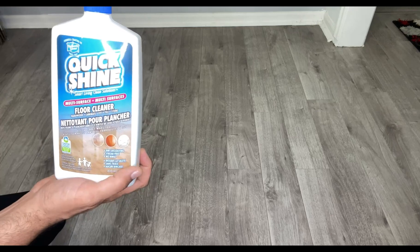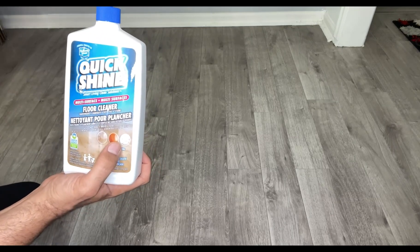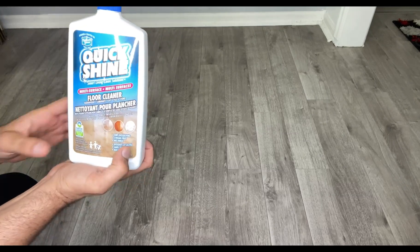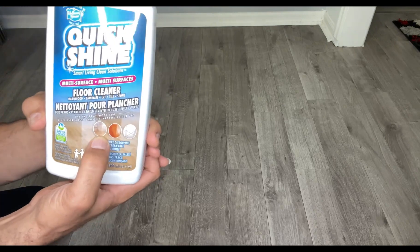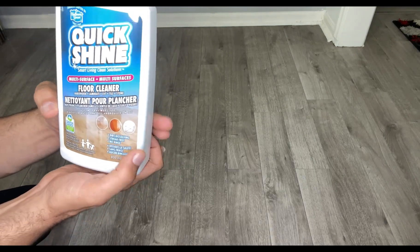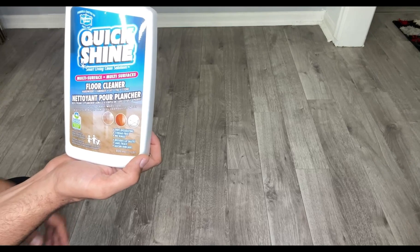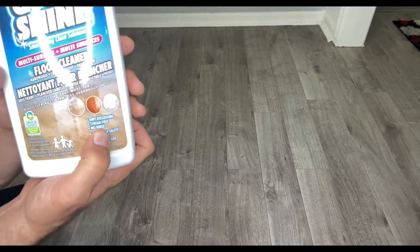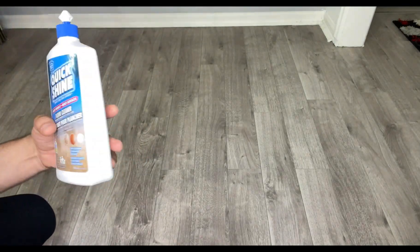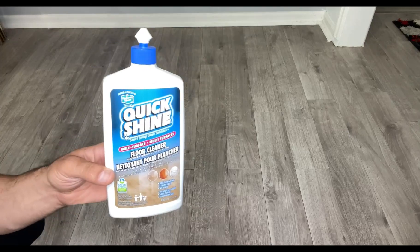I highly recommend getting this Quick Shine multi-surface floor cleaner and floor wax. You can use it for every kind of floor — tile, wood, stone, anything like that — and it definitely does a great job. You don't need to rinse it, as it mentions on the label. I will give 10 out of 10 for this product. Thank you so much for watching.